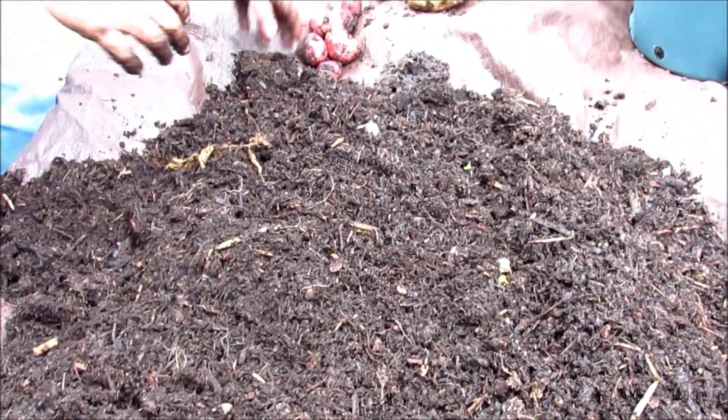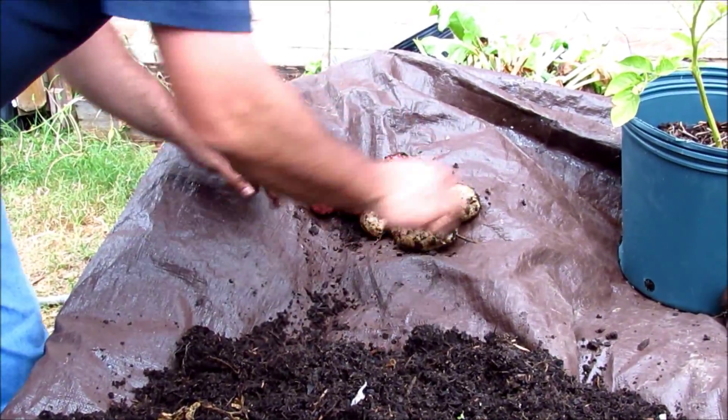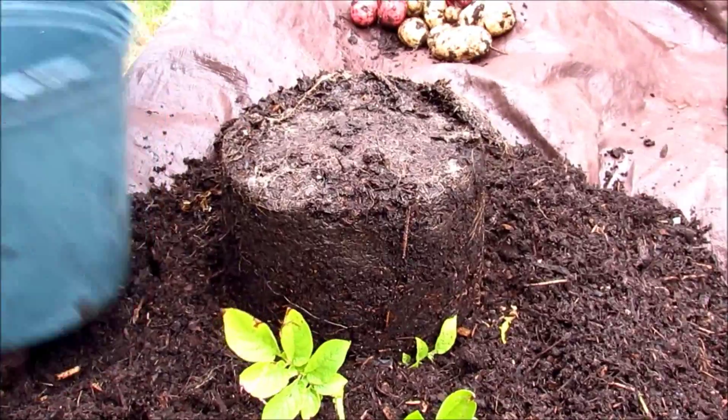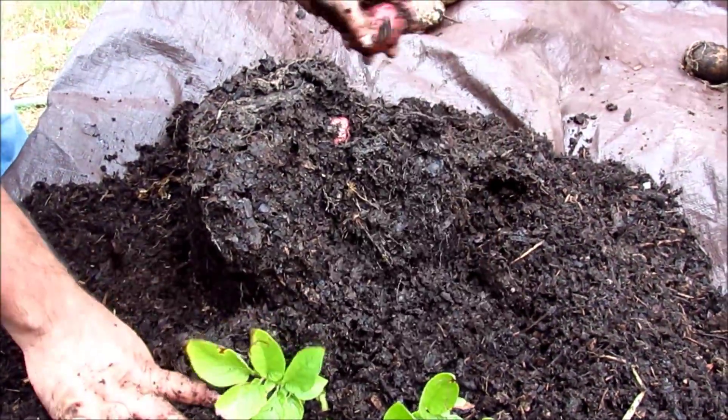Okay, and the last container — more red potatoes.